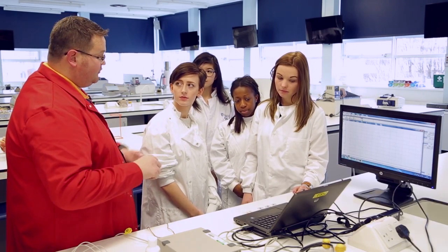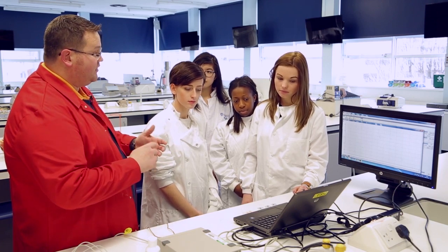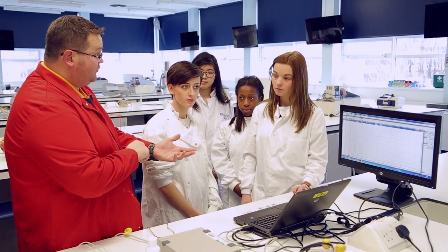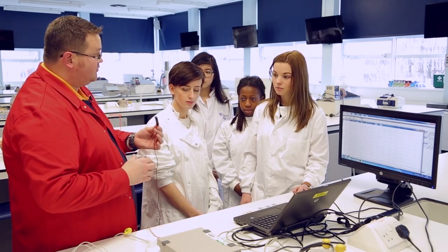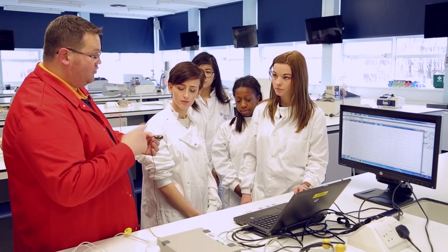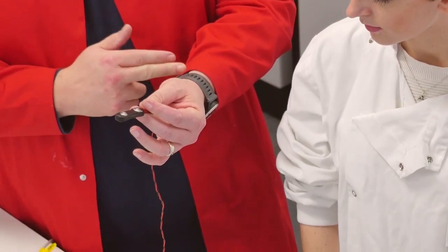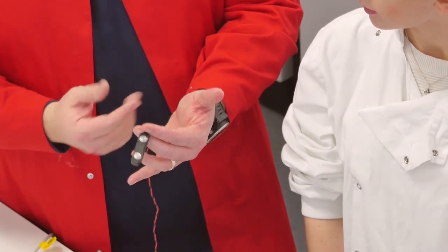We're doing the nerve-muscle stimulation demonstration where we're going to be stimulating the median nerve so that you can stimulate and get a muscle contraction. We've got a stimulating bar that will pass a small current of electricity through it, which will penetrate down into the motor neuron, and if we can hit the motor neurons of the median nerve you should get that muscle contraction.